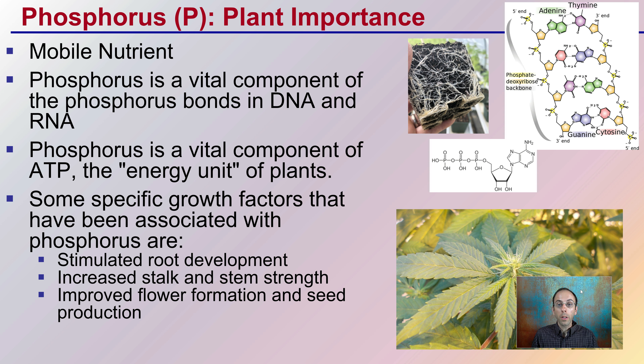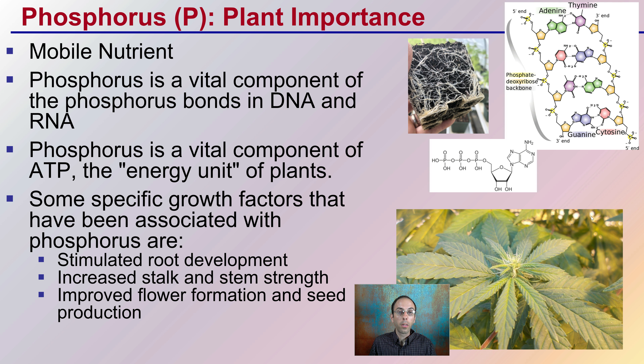We should first realize phosphorus's plant importance — why does a plant even need phosphorus? It is a mobile nutrient that will move through the plant. It's a vital component for phosphorus bonds in the nucleic acids of DNA and RNA, so it's important to the vital main structure of the plant. It's also part of ATP, adenosine triphosphate, which is the energy unit of the plant, giving it some very important components for survival.